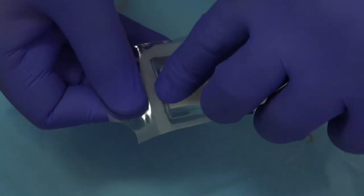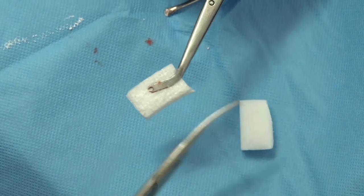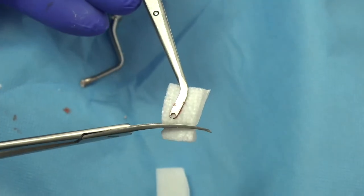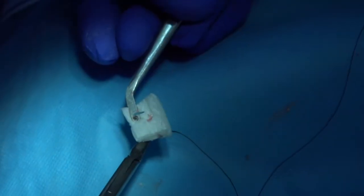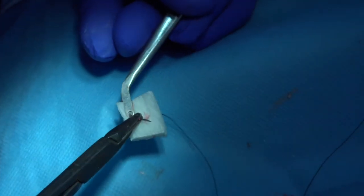Here is the collagen sponge — a simple one which is not expensive. The only thing you need to do is trim it a little bit. You shouldn't adapt it. The only thing you need to do now is suture it and secure it in place.